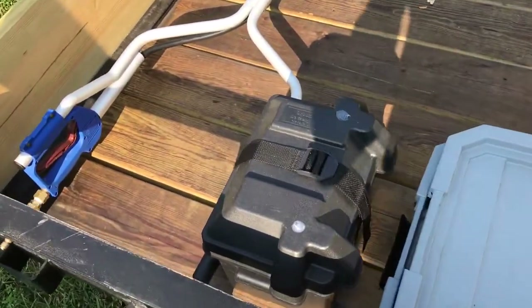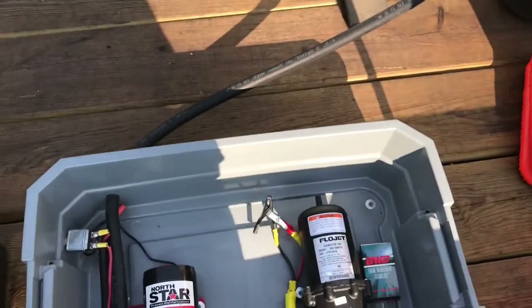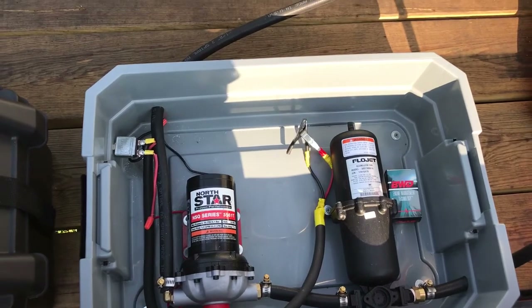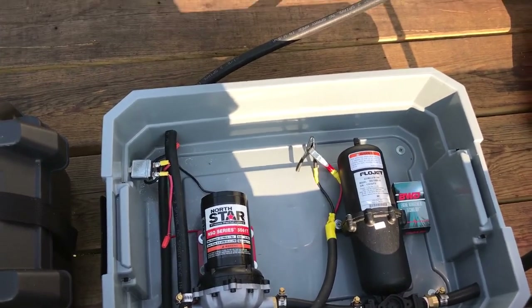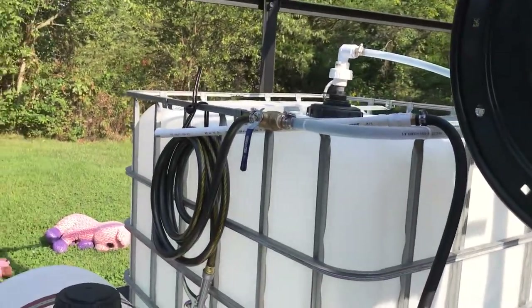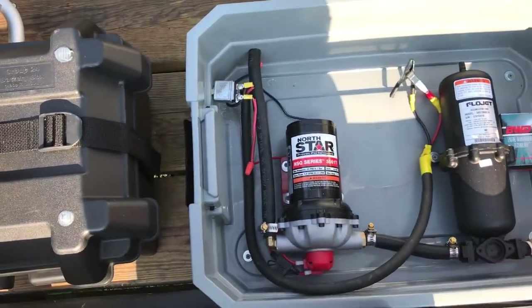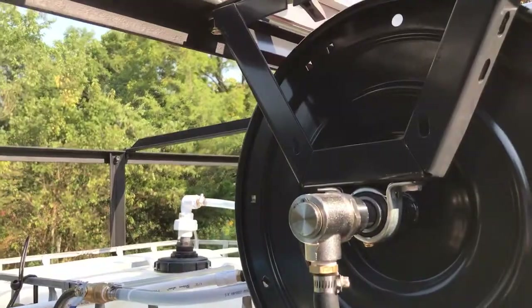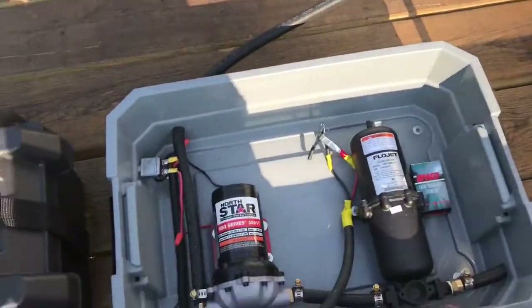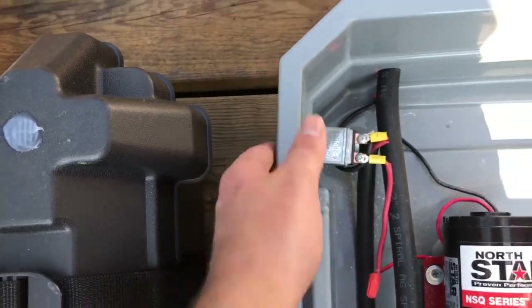Here is my marine battery and my little gray box that has my pump and my accumulator tank. I've got everything bolted down inside the box so I can put the lid on it, keep the water off of it, and maybe make it last a little bit longer. The drop stick goes in the tank, comes down through the pump, through the accumulator tank, and back up to my hose reel. Works pretty good — no troubles yet. And I put a little switch here on the side to turn my pump on and off.